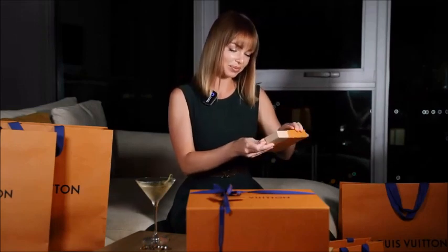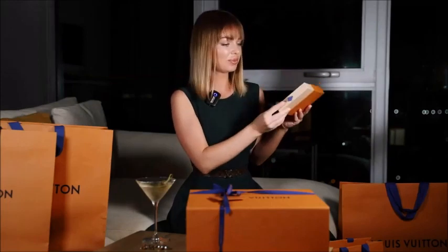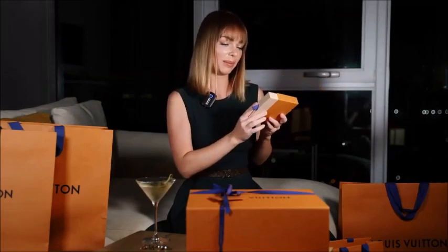A little compliment — thank you to Esmeralda. She put together a little perfume samples for me. So excited to try them out.